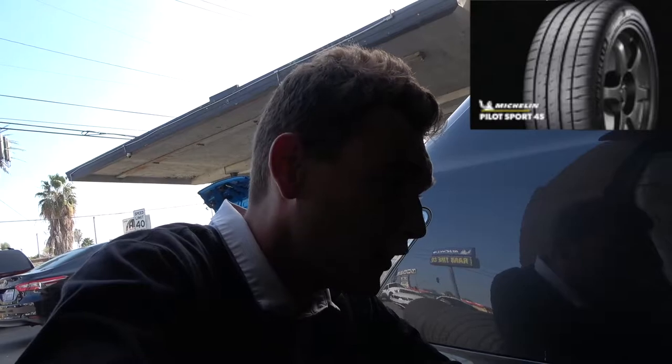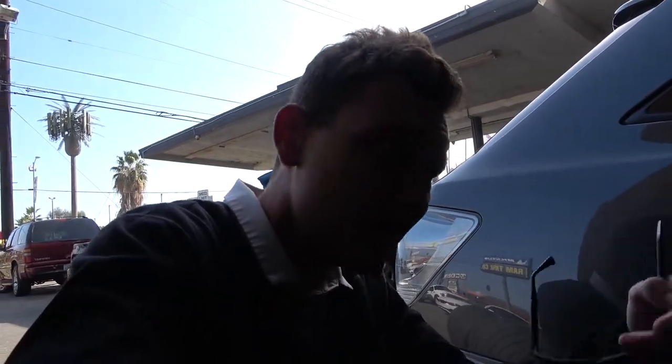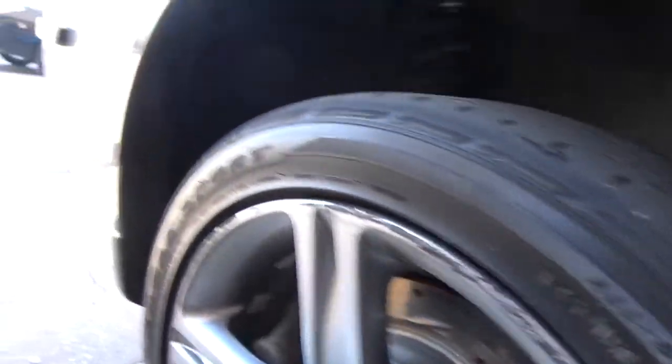The Michelin Pilot Sport 4S is a really soft compound and it's really good for just overall slaying the canyons — you can really throw your car into corners. But these Goodyear tires seem pretty cool as well, so we're going to check those out in a bit. These tires are a little worn — I used them to the bone and got all my money out of them.